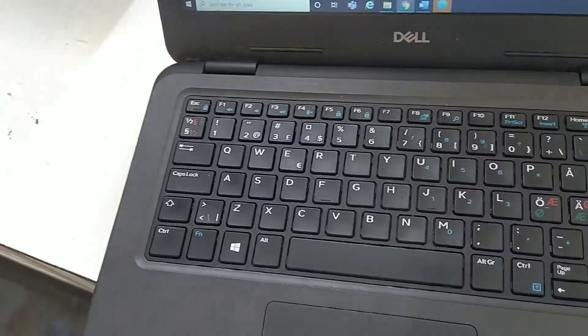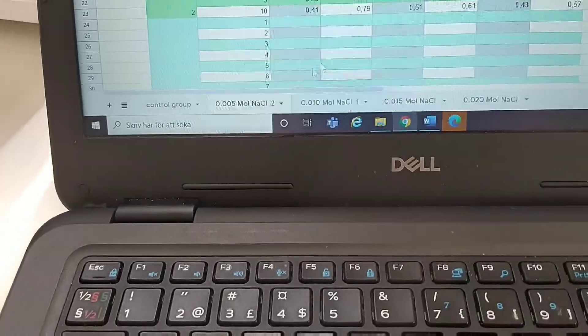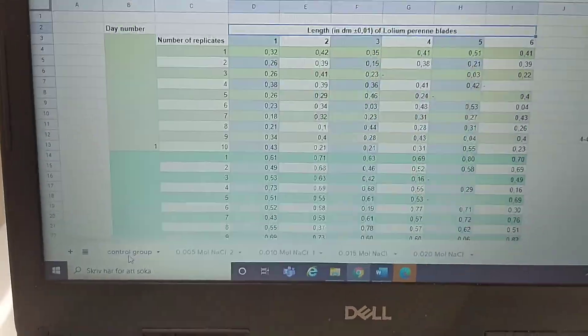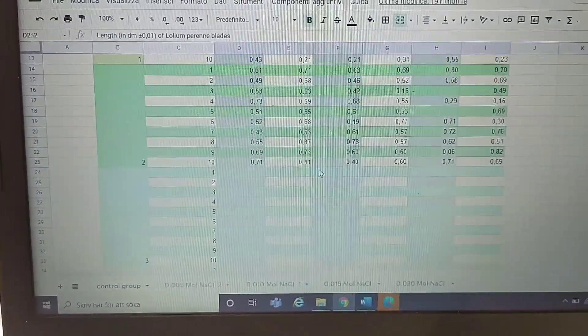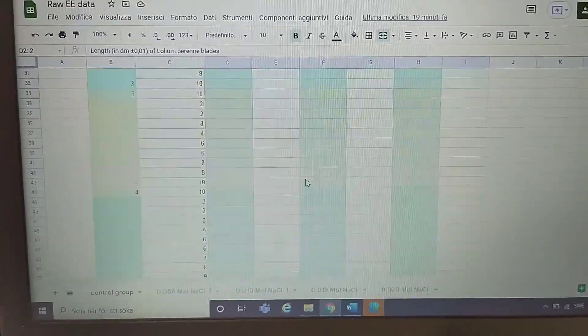And then instead of watching YouTube, I plug everything into nice tables. This is the second day of measurements, and I'm going to have six total.